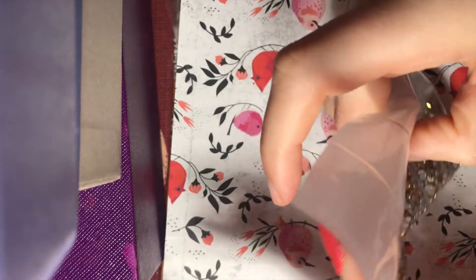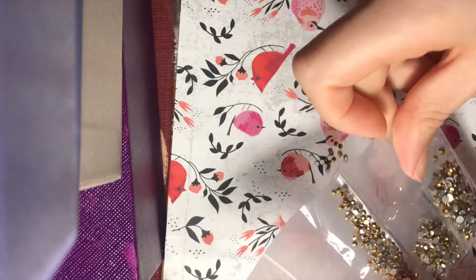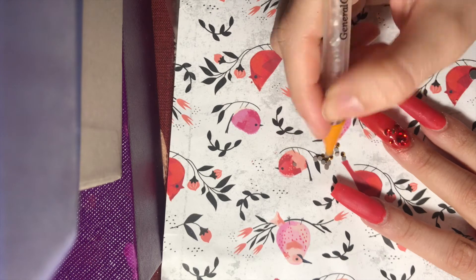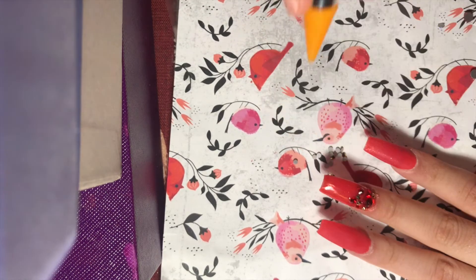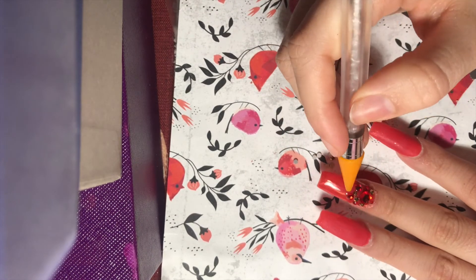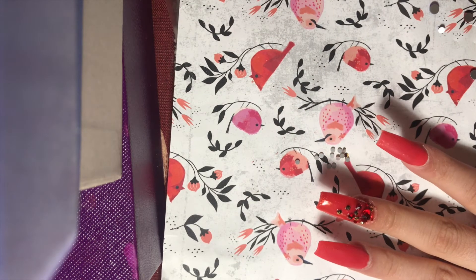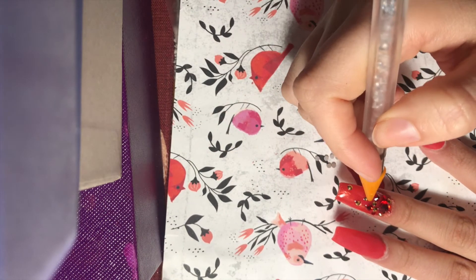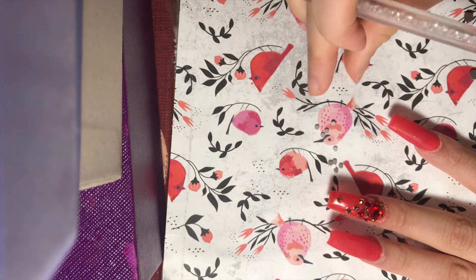I'm adding some gold crystals from Amazon to build up the design. What I like about applying crystals this way is that I have time to move them around — it does not dry as fast as glue, so I can take my time with placement until everything is exactly where I want it. I'm just randomly applying these super tiny gold crystals on the top of the nail.